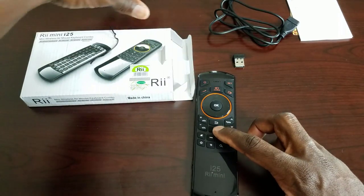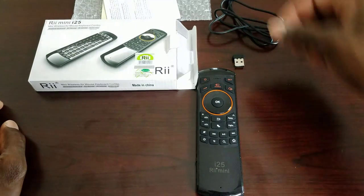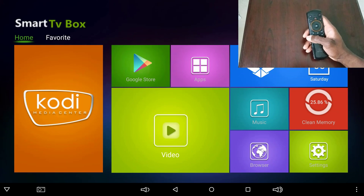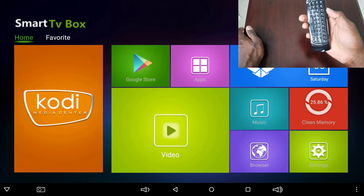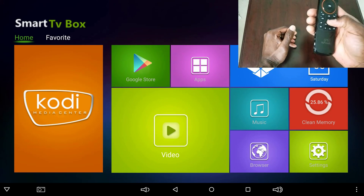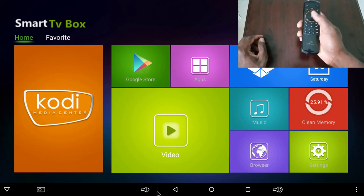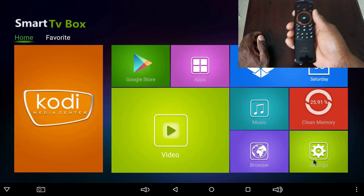For most of you this will be just plug and play. If you're using it for your TV you'll need to program the IR blaster, but I'm going to plug it into my Android TV box and show you how it works. I went ahead and fired up the Android box, plugged in the dongle, and right away everything's working. Let me show you the remote function — I'll turn it on first. There it goes — up, down, left, right, it's all working.